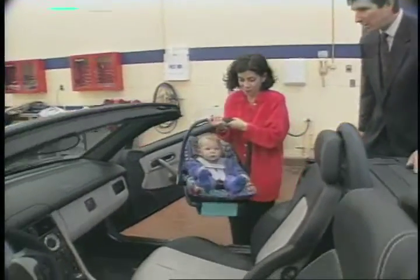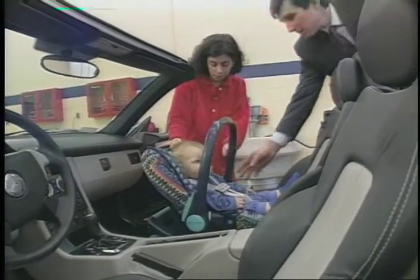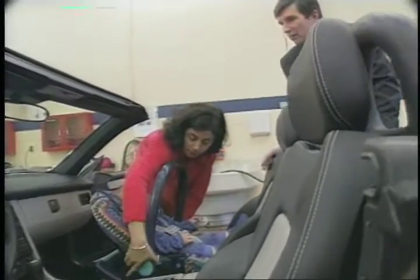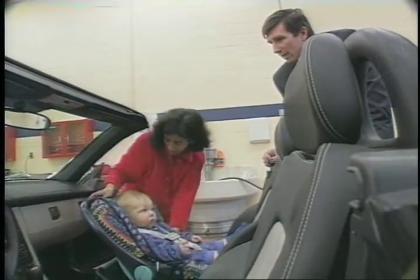Make sure the child's head is facing the rear of the car. Then squeeze the release buttons — one on each side — and fold the handle toward the front of the car, all the way down.